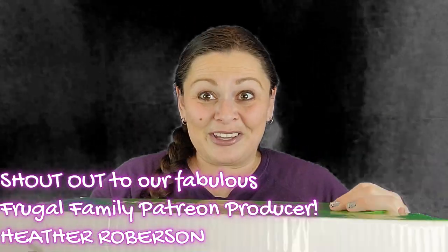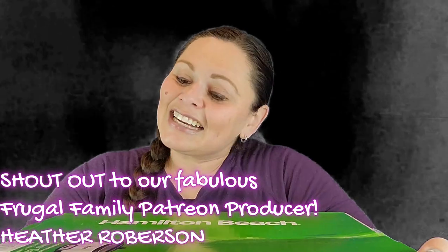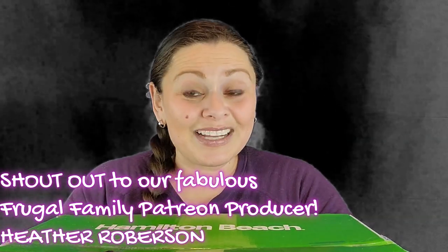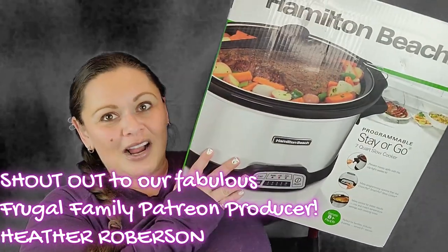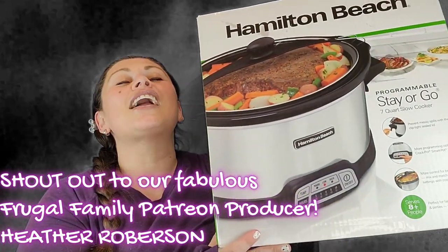For today's review, we've got a big one. This was a Christmas present, and I am finally going to open it up and use it. It is the Hamilton Beach Stay or Go Crock Pot. I have wanted one of these, Frugal Friends, forever.